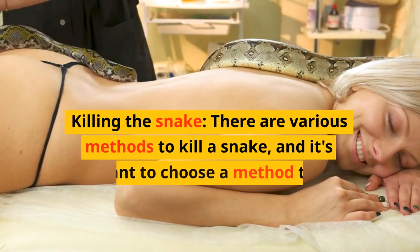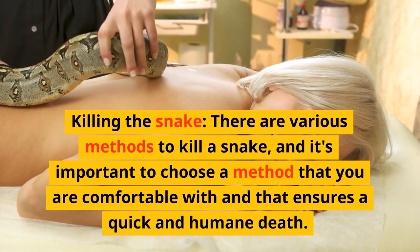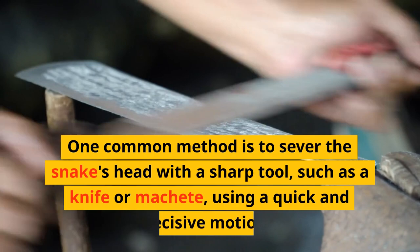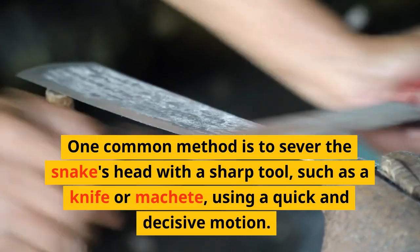Killing the snake: there are various methods to kill a snake, and it's important to choose a method that you are comfortable with and that ensures a quick and humane death. One common method is to sever the snake's head with a sharp tool, such as a knife or machete, using a quick and decisive motion.